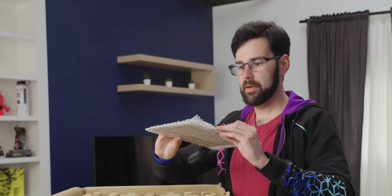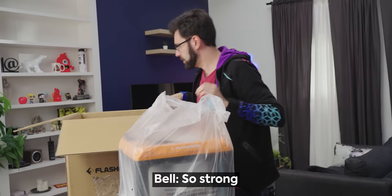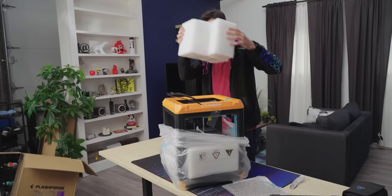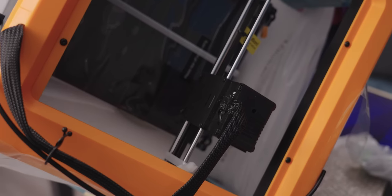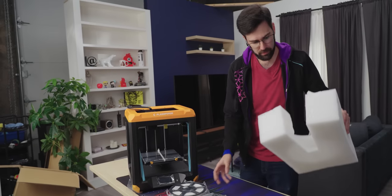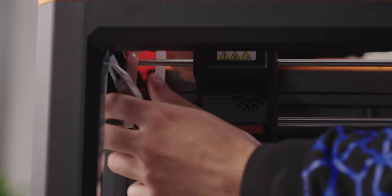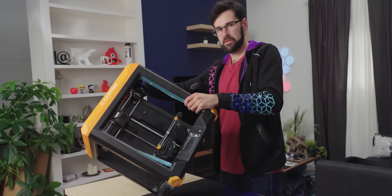We've got the instructions and things like that, and it also looks like we've got the bed — we'll be looking at that a bit later. It's quite hefty. It's so orange — I love it. This piece of foam just holds the head and carriage in there from moving around. We've also got a whole bunch of zip straps to remove. They've sent us two full spools of filament — that's really nice. White PLA and black PLA. I think we'll go with white. It's all really nice and neat. This is going to be sick. The frame is really nice and sturdy.